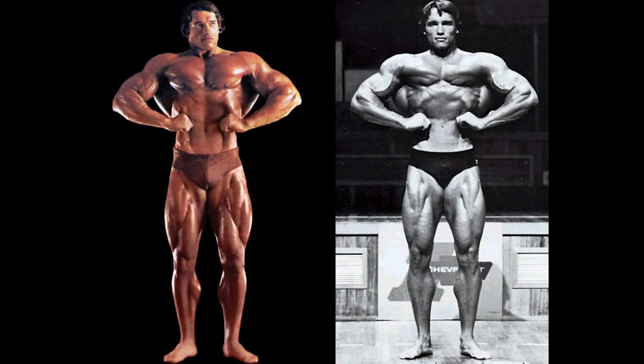Unfortunately there were no onstage front lat spread pictures of Arnold from 1974, so a photoshoot picture will have to suffice. The 1975 version is onstage and looks rather good. Taking a closer look at 1975, his legs have the separation and cuts but are much smaller than 1974 — 74 is just dwarfing him in that aspect. In the upper body it's the same story: 74 is filling out the pose in the lats better, and the chest appears a lot more dense and full. Overall, 74 has the denser arms, the better chest, better legs, and better lats, so 1974 would be winning the front lat spread.